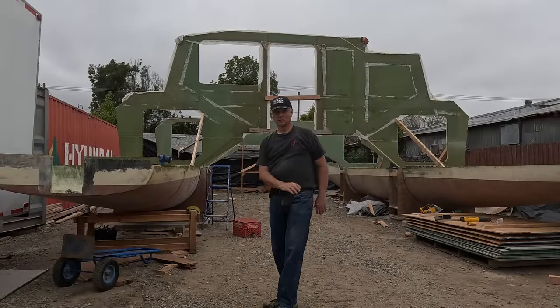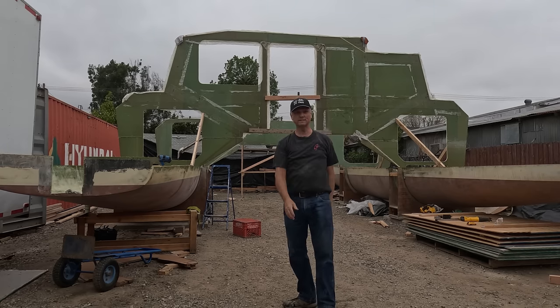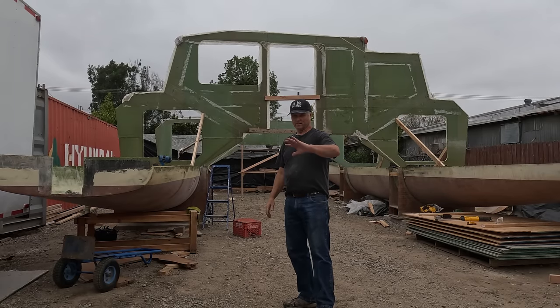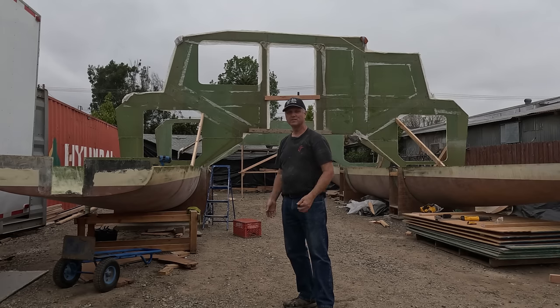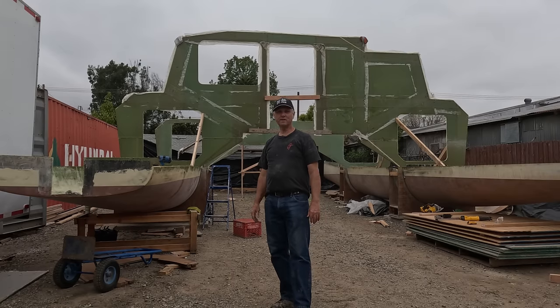We did it! The fore beam, bulkheads five and six are in. Big Bertha is across. It's all epoxied in at the bottom and we've got braces on both sides. Now we've just got to prep for rain because of the storm coming tonight, raining all weekend. So we've got to close up all of this stuff now — that'll take us another hour and a half. It's getting a little late, but we've accomplished it. Very exciting — so happy that we did it.